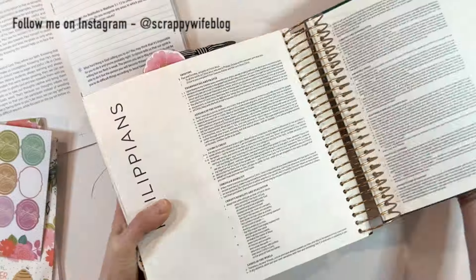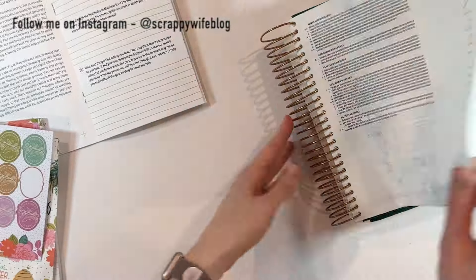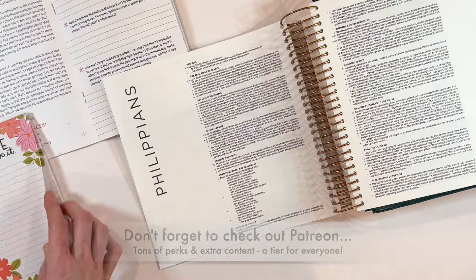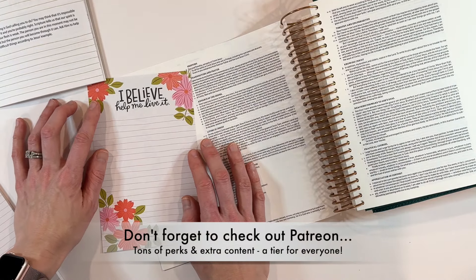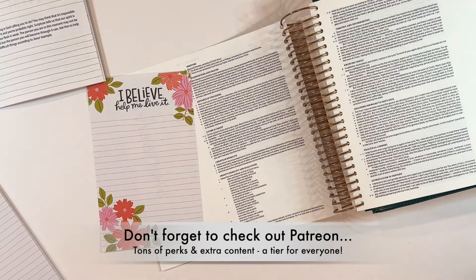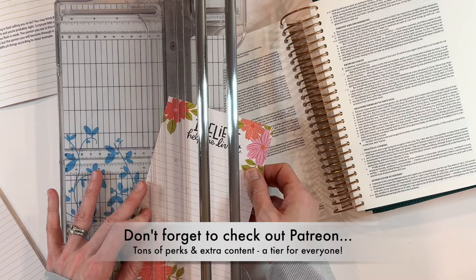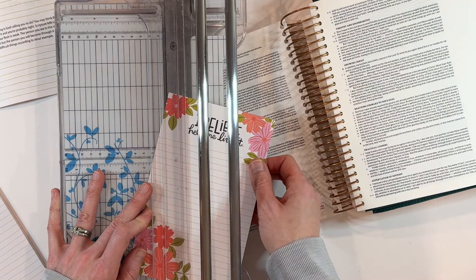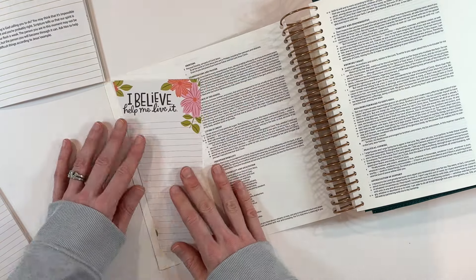I was very struck by a particular passage in this devotional. It says: we glorify God when we live for Him with great delight. We shouldn't serve God out of a sense of duty, although He does meet us in our obedience. We shouldn't serve God in a way that is self-promoting, yet even in that, Christ is still proclaimed. So when we observe that shortcoming in ourselves and in others, we can still give grace and have reason to rejoice.